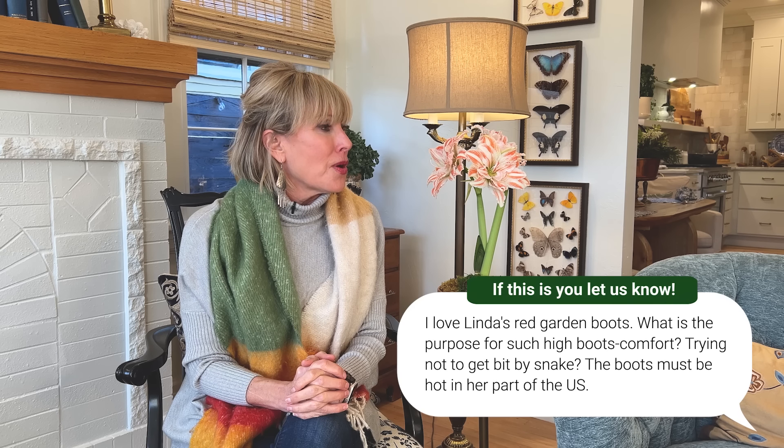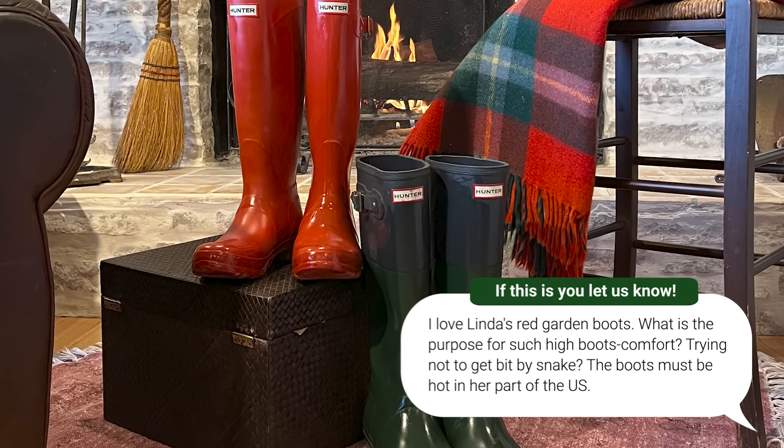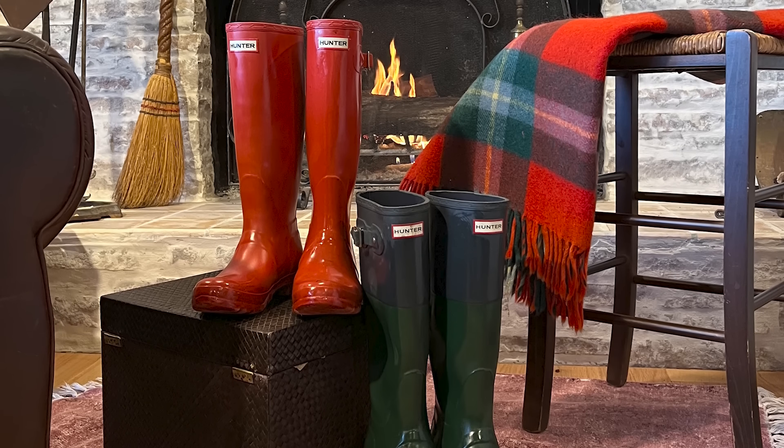It's been quite a while since I've answered viewer questions, and Leah has assembled a number of them. First question: someone said they love Linda's red garden boots — what is the purpose for such high boots? Is it comfort, trying not to get bit by snakes? They must be hot in summer. They are Hunter boots, and yes, they are tall. In the dead of summer I probably don't wear them, but in spring, fall, and winter I definitely do.